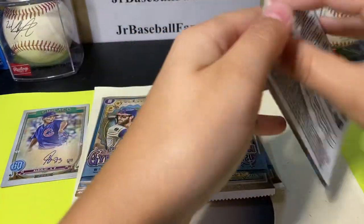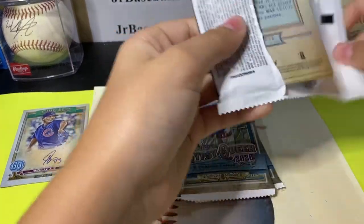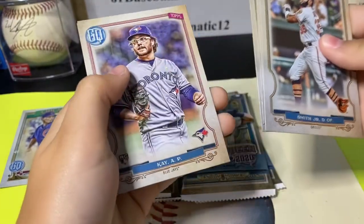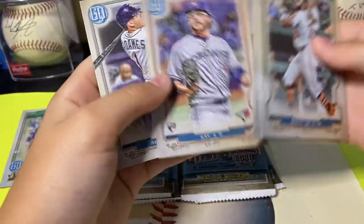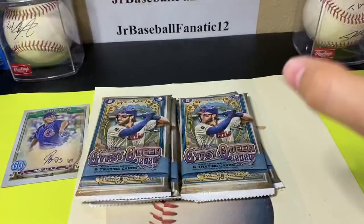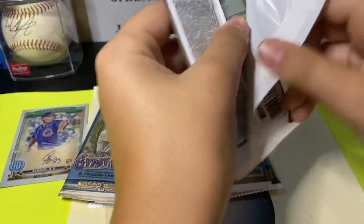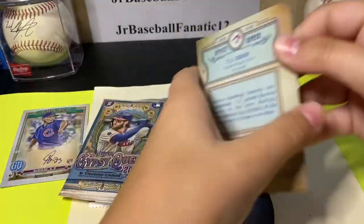Got some rookies in there. Dwight Smith Jr. — he's a good player. Anthony K. rookie card. Willie Adams — I like Willie Adams, he's a really good baseball player. I've seen him play quite a few times at spring training for the Tampa Bay Rays.